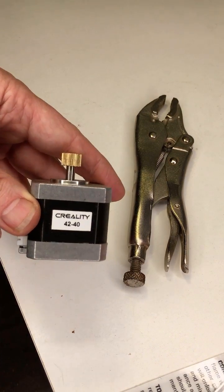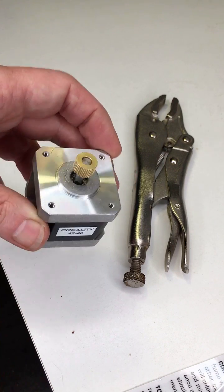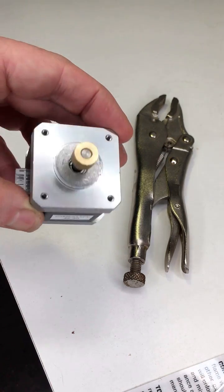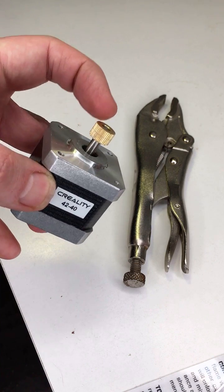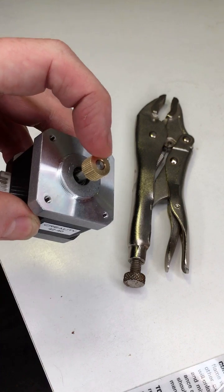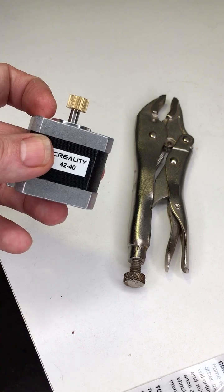Here we have a Creality 4240 stepper motor that has a pressed-on gear. For those of us who want to upgrade our extruder, sometimes getting this gear off is a real pain. I found a simple technique to get this off that does not put stress on the motor itself.